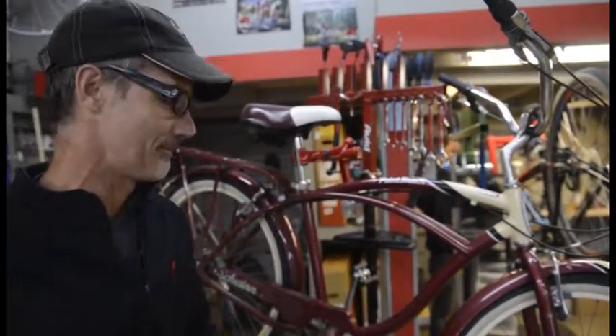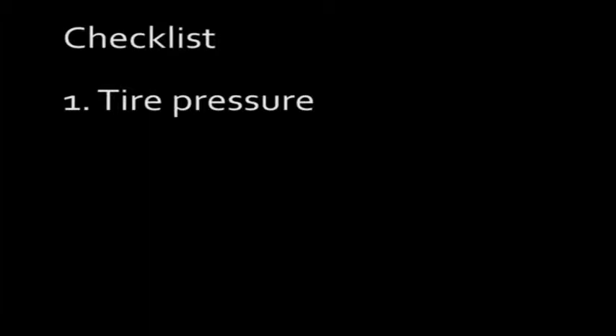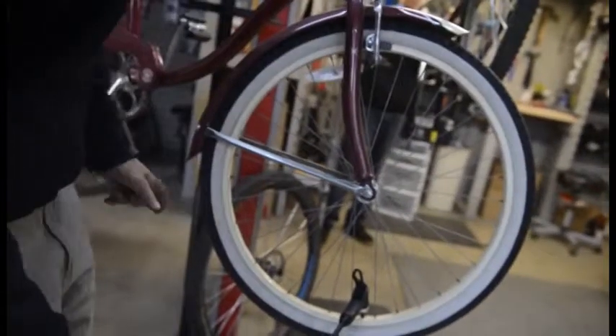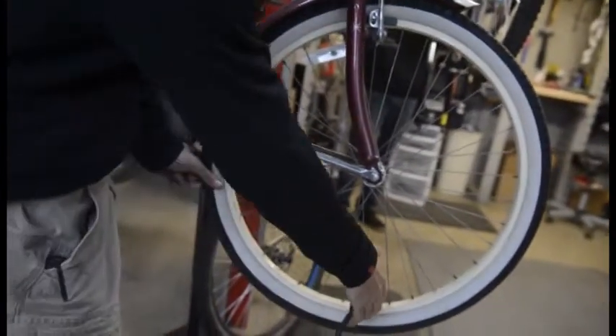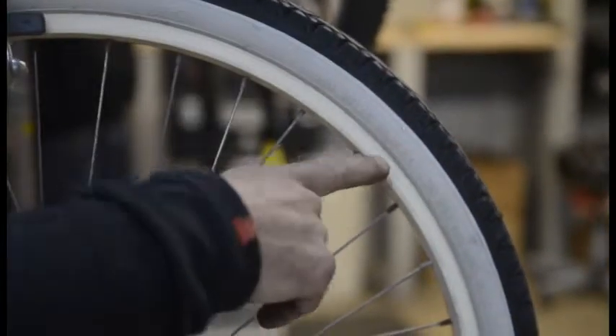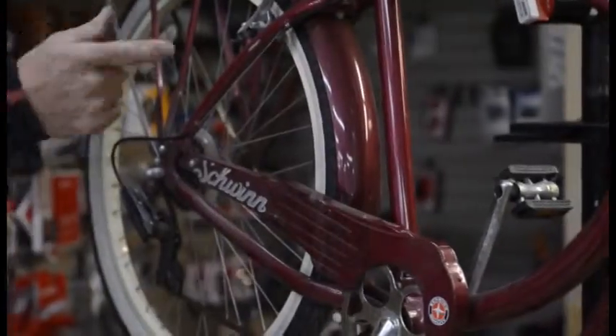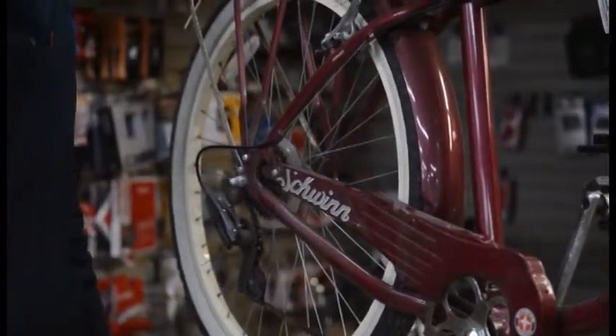So the first thing we would recommend is always pump up the tires. Somewhere along the side it will say 'max inflate' and give you a maximum number — this one is 40 PSI. If it's a road bike, it could go as high as 100 PSI. Go back and do the rear tire so that you have both tires inflated to the proper pressure.